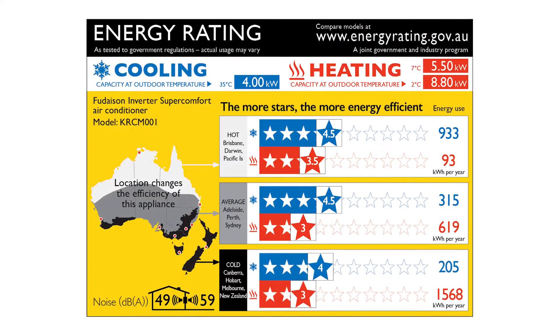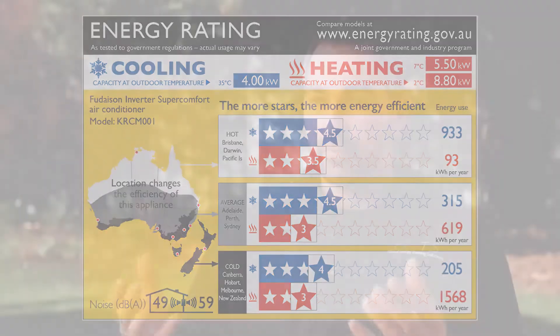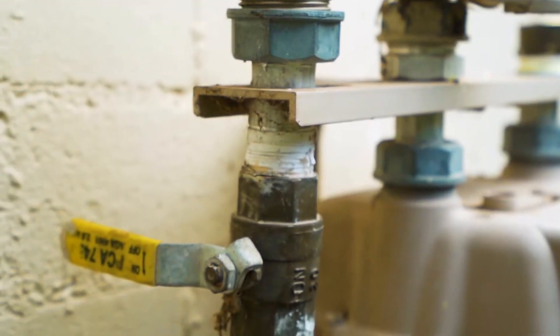Most people are very familiar with the star rating of energy efficiency of appliances. With a reverse cycle air conditioner, you put a thousand watts of electricity in and you can get four thousand or five thousand joules per second of heat out. That's four to five times higher efficiency than resistive heating, or gas, which is even lower.